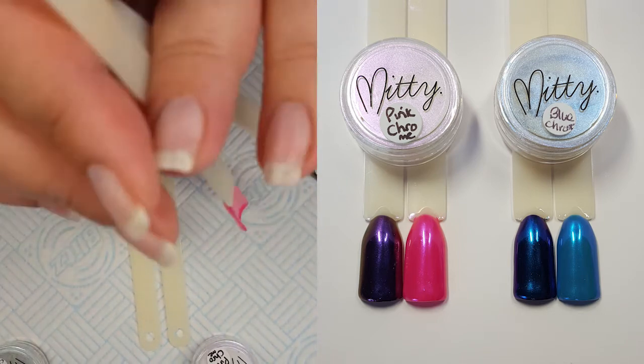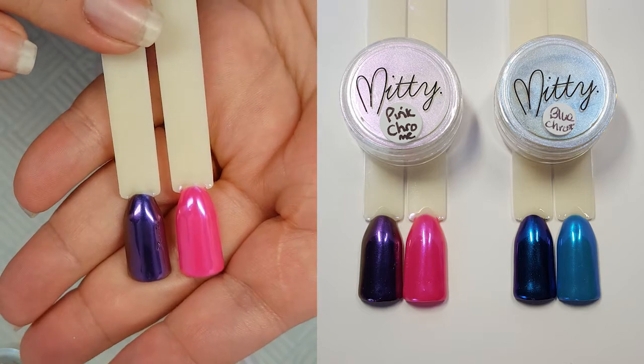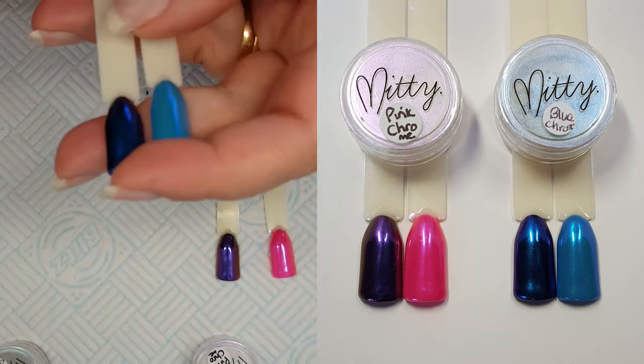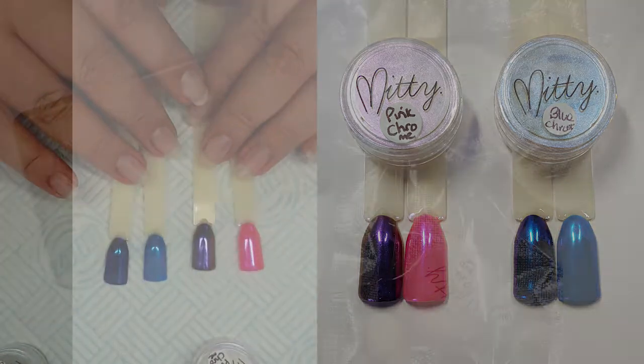How pretty do they look when they're finished? I think the pink chrome is my favourite out of the two, but I only think that's because over black it turns purple — I think that's the only reason why.